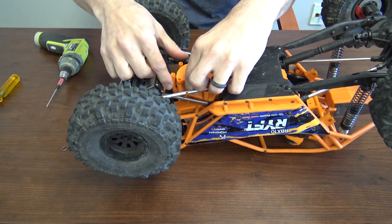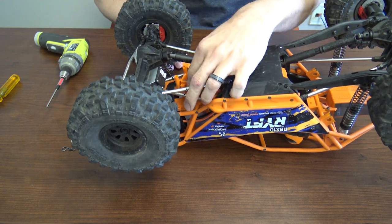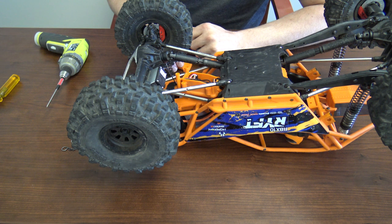There you have it. Now you're just going to take the cover off. That's how you get access to your receiver box in the Axial Ryft.